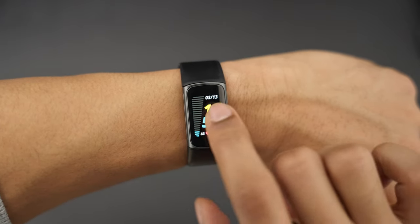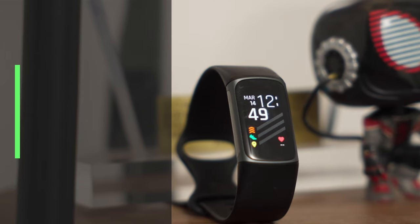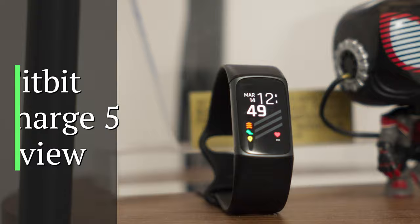I have a love-hate relationship with the Fitbit Charge 5. It has amazing health tracking features which are super useful, but there are a few things about it that just don't have me sold on it just yet. In this video, I want to share my honest thoughts on the Fitbit Charge 5 and if I think it's worth buying over other fitness trackers.